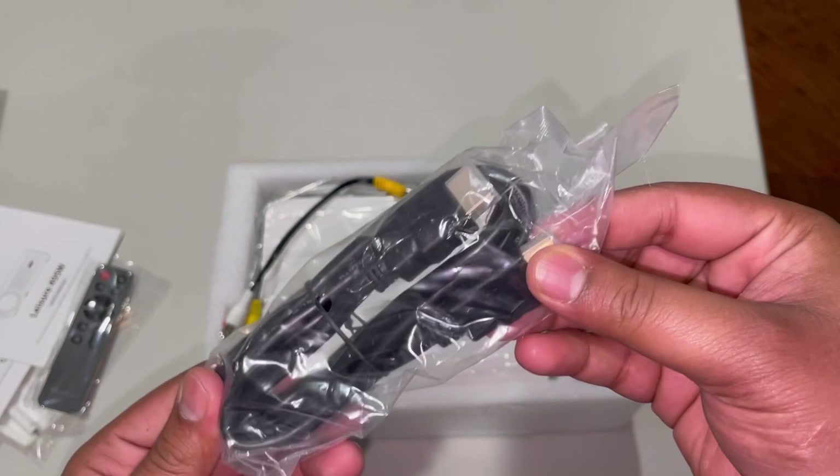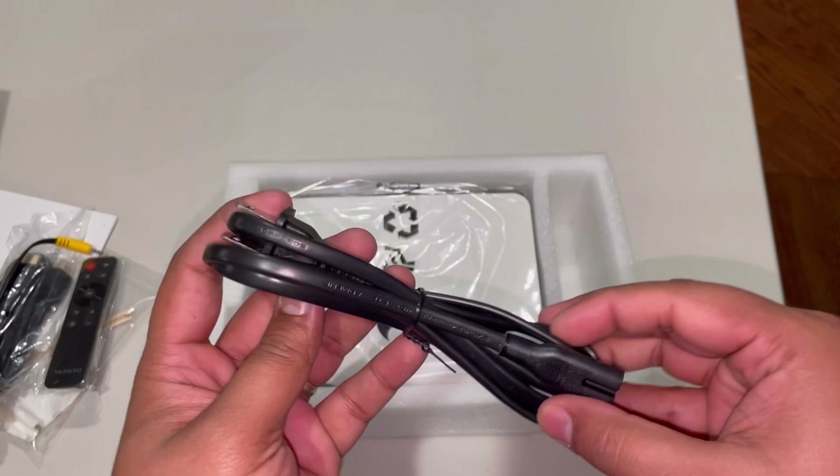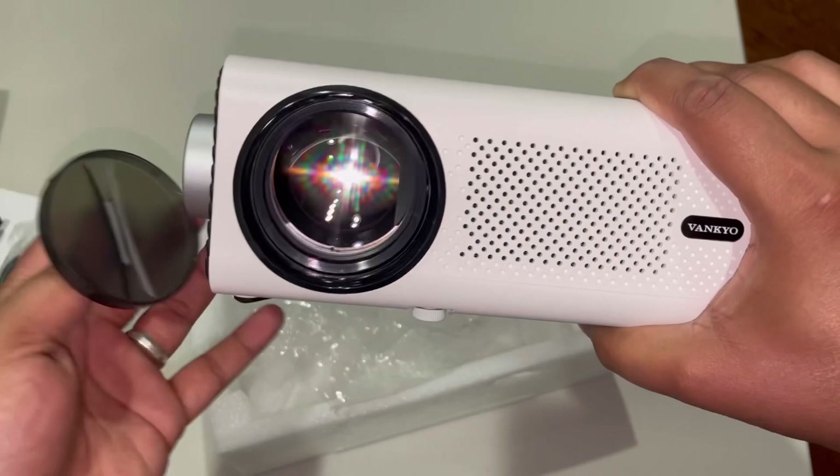They also send you a nice long HDMI cable. You have your AV cable here for audio and video, and then here you have the power cord. The last thing we have is the projector itself. Go ahead and take it out — here we have the lens cover protector, and here's the lens.